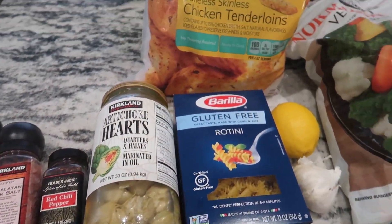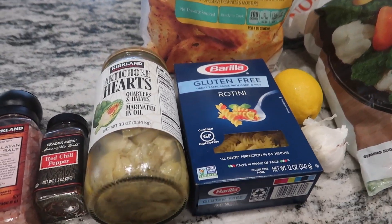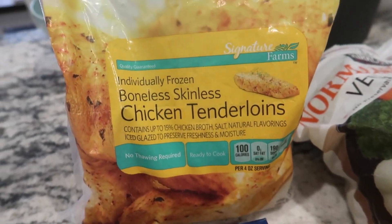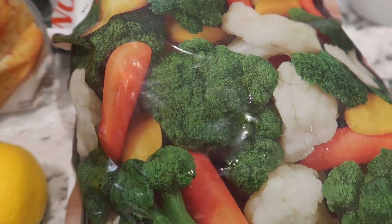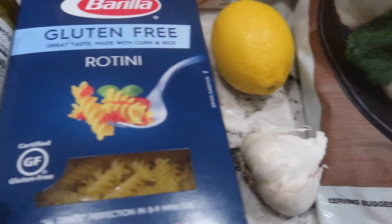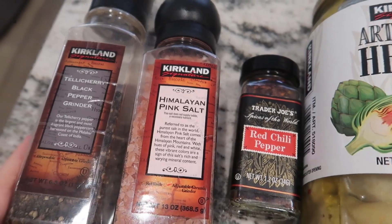A lot of the ingredients I'm showing you are frozen. I usually try to buy fresh, but with everything going on right now it was hard to find fresh produce, so frozen it is. You'll need some chicken breast, broccoli, cauliflower, lemon, garlic, and of course pasta.